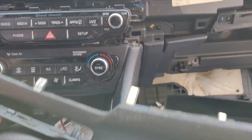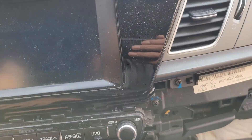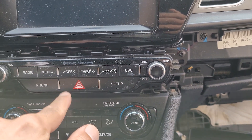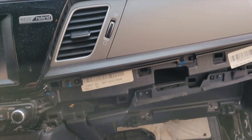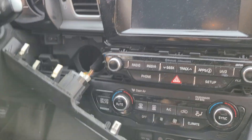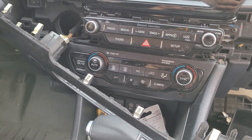Next I'll take the push button start out. I might as well get the heat controls out too — this is part of the radio, so I'll video that separately. This video is only for the push start, so don't mix them up. If you like it, don't like it, share it, subscribe — thanks for watching.